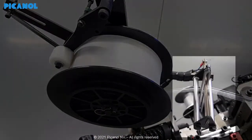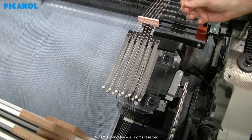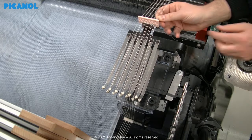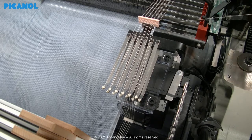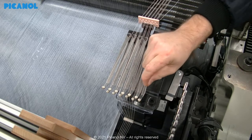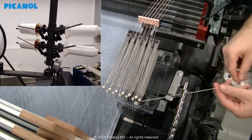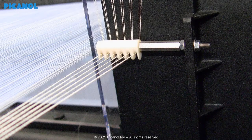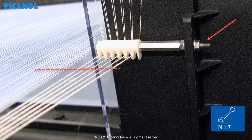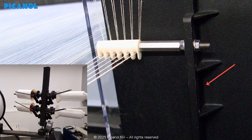Draw the waste yarns into the drop wires, then draw the waste yarns into the provided guide. When extra leno yarns are needed, never draw them in together with the yarns of the waste bobbin. Put the LC device in the frames on crossing and mount the guide so that the waste yarns are leveled with the warp yarns. A second guide will be mounted in case extra leno yarns are foreseen.